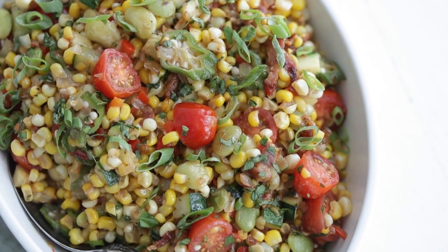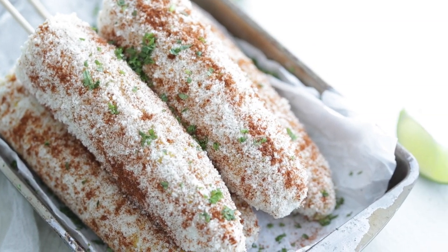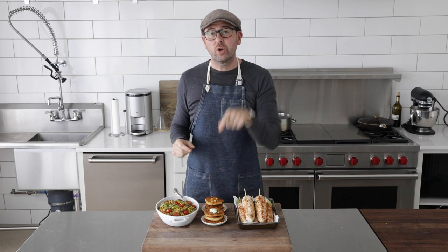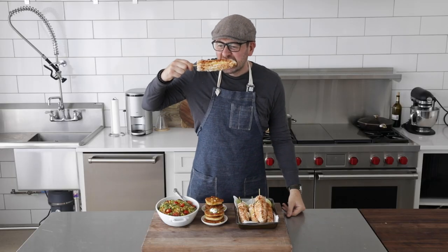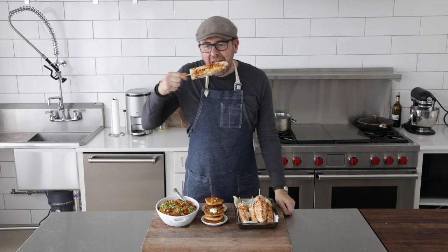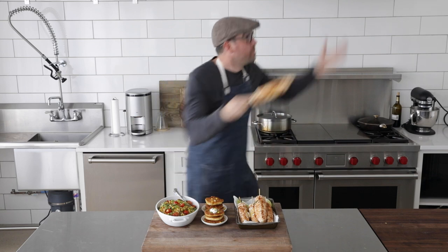So dang tasty. You can make all of these — we're looking at like 15 to 20 minutes for each of them, that's nothing. And if you love corn, you have to check out my corn chowder recipe. It gets amazing reviews and I've got a great video. I'll see you on there. I'll see you on the next one. Peace.